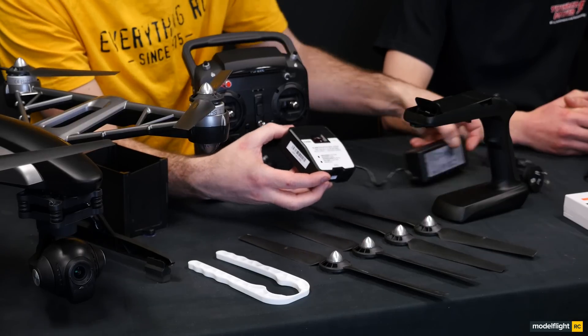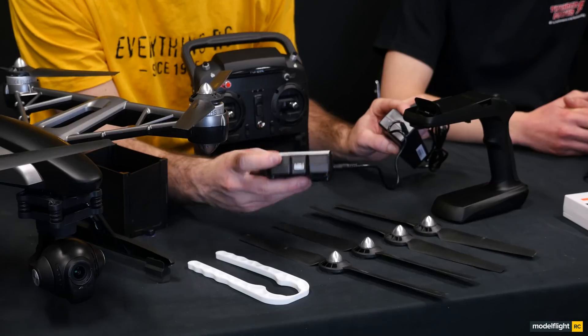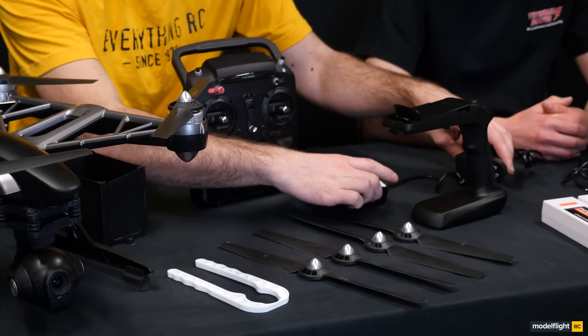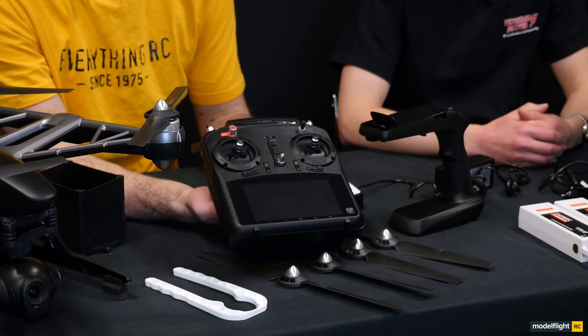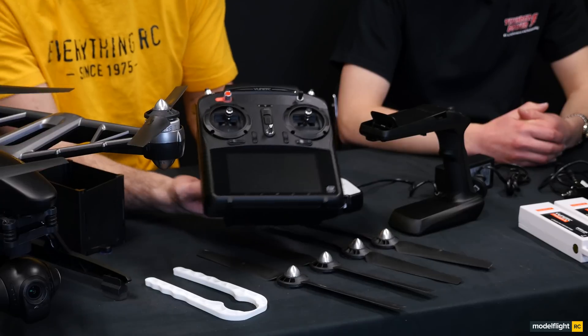The charger is obviously 240 volt with a power supply. This charger here has a balancing charge on the bottom of it, and that will charge up all the batteries that come with the Q500. We've also got the ST10 transmitter — this one here is a different colour to the original one, so we'll go through some of the features on this one in a minute.